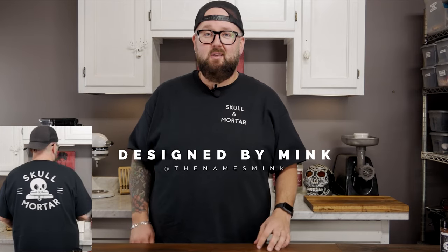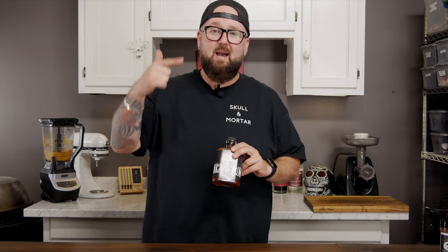After you get looking dope in your Skull and Mortar t-shirt, you've got to get your food tasting just as fly with Beach Bum Barbecue Rub, made exclusively by Skull and Mortar — it's award-winning and will take your food from the bottom to the top. Put it on your chicken, pork, beef, fish — it doesn't matter, you can put it on anything. Check it out at skullandmortar.com.